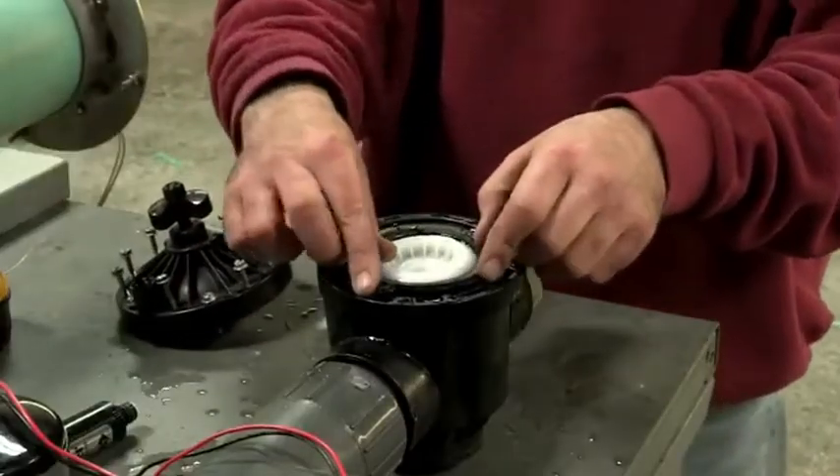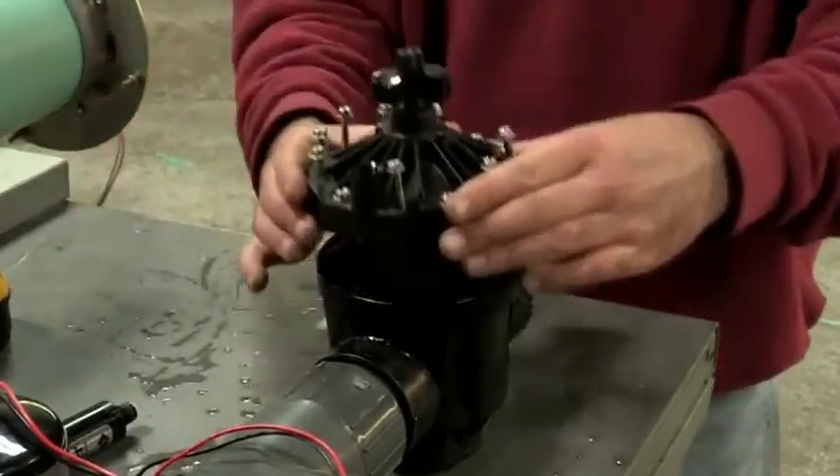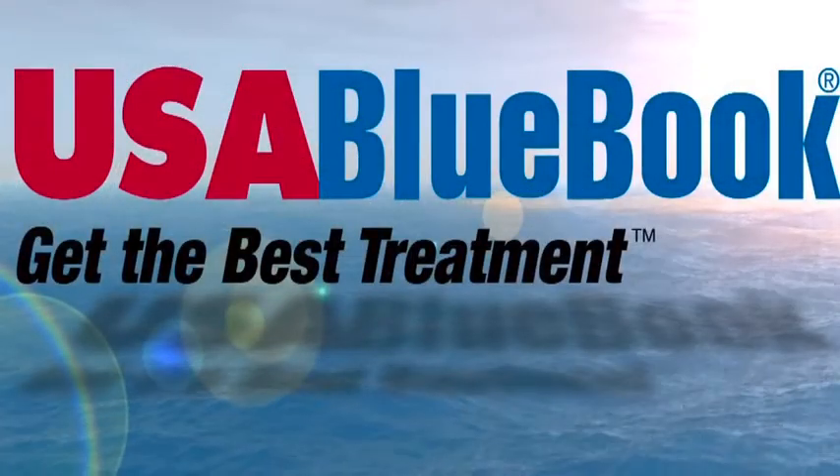Once clean, reassemble the unit making sure to line up the diaphragm tab with the seat.